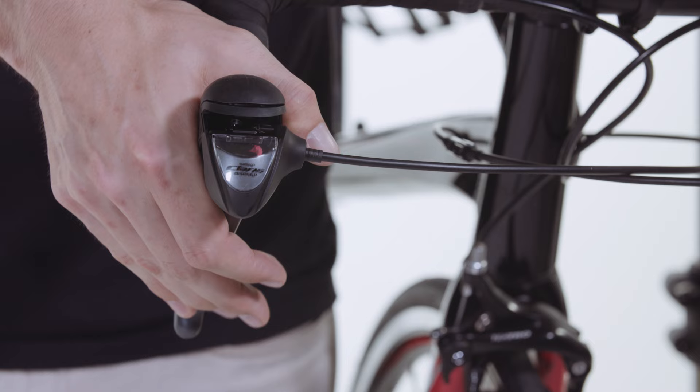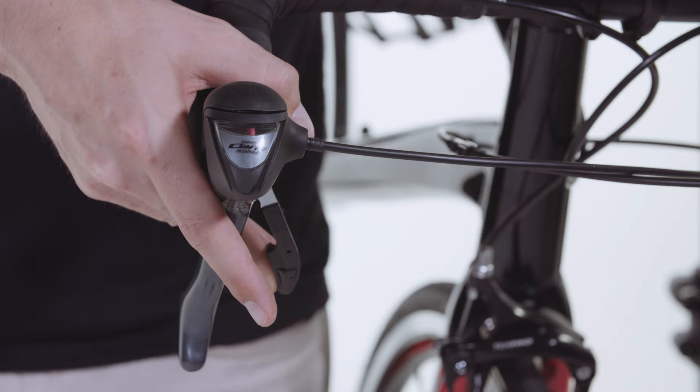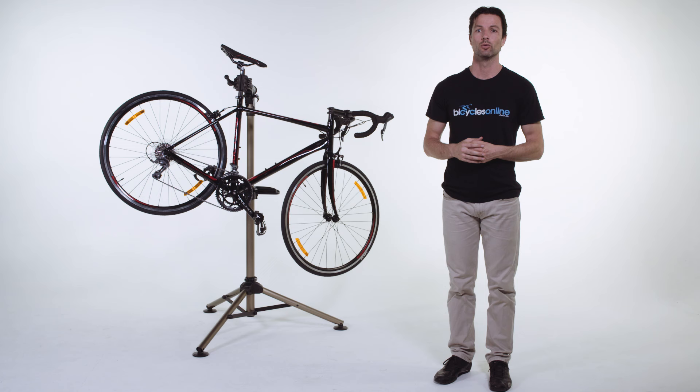On beginner and intermediate bikes there is a gear indicator on top of the shifters to let you know which gear you are in.